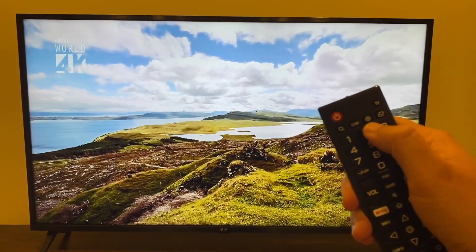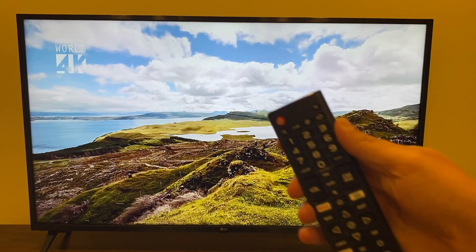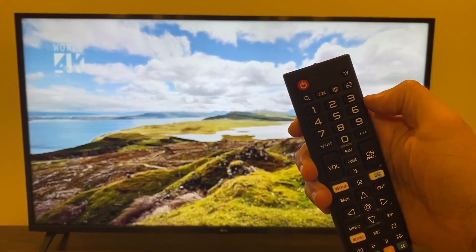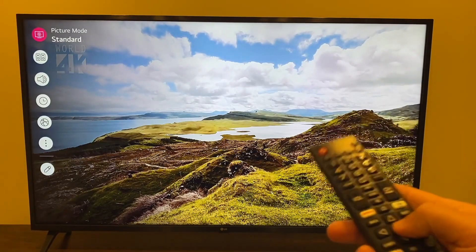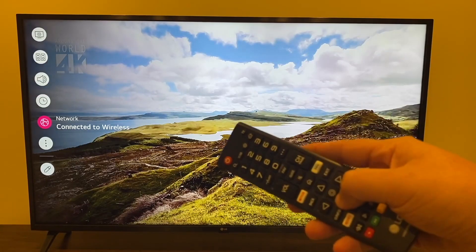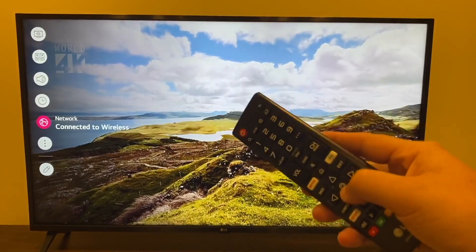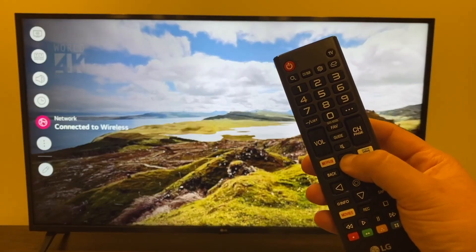Next, grab your remote and at the top there's a little gear icon — that's what you're going to want to push. Everyone's remote is different, but just look for the button that looks like a gear icon. Press on that, then click down to network — that's where you're going to check for your Wi-Fi network. Once you confirm you're connected to the same Wi-Fi, go ahead and press the home button.